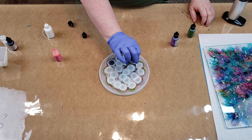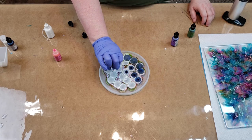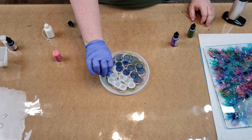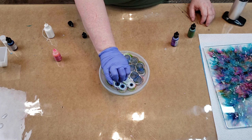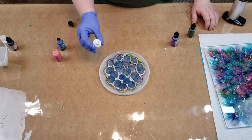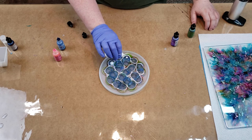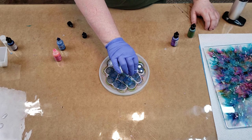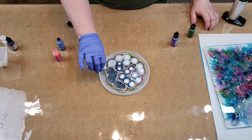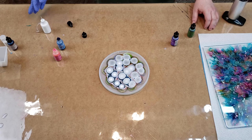I have done petri dishes before and when I'm finished putting my color in I take a really skinny stir stick or a pointy one and just do some swirls through it — that's really good looking. I think these would be so cool to hang up like sun catchers. You could drill a hole in the top and hang a chain through it — that would be awesome. I might do that with this one; I just have never drilled a hole through resin so I don't want to mess anything up.